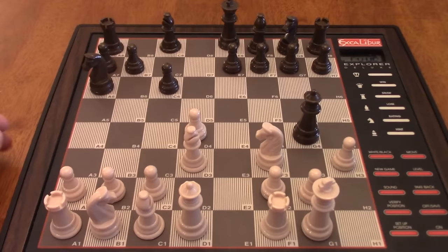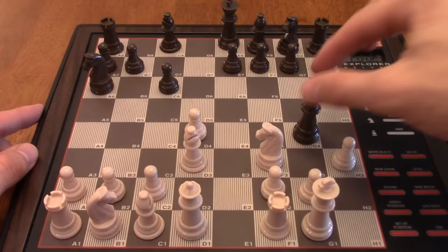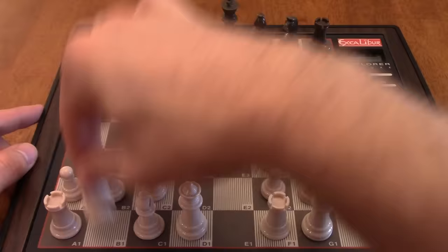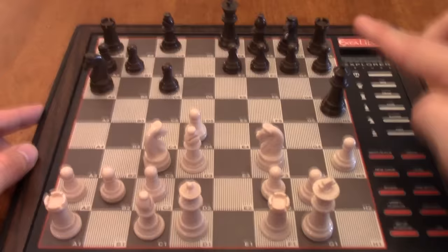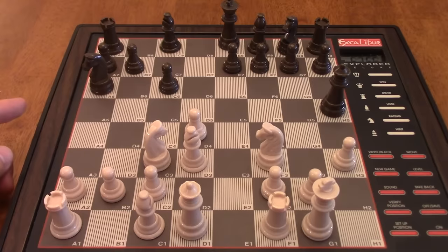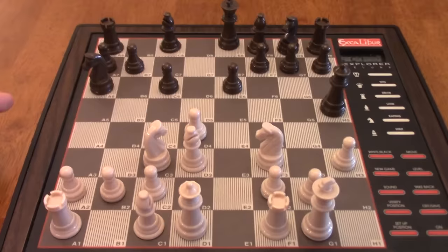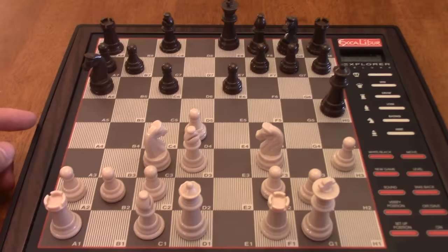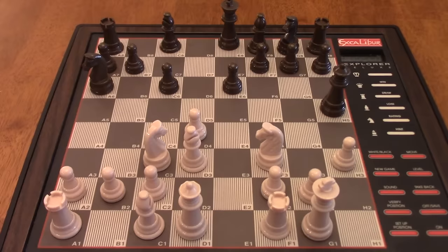Not bad so far, computer. Let's bring a piece out. Given that they've wasted a lot of time with their queen, simple development is in order. The computer plays E7 to E6 — the drawback of that move is it traps in that bishop on C8. That bishop is going to have a hard time getting out. If I play G4, I lose the pawn on H3, so I don't want to do that. I'm thinking about just making another developing move — let's play rook over to E1 and line up that rook with the black king on E8. We get some nice x-ray ideas down the file.